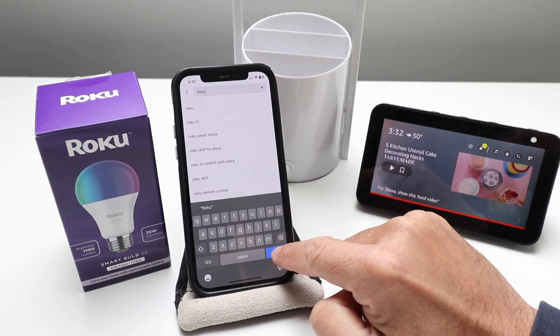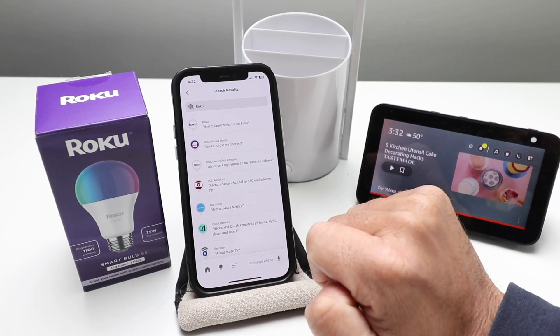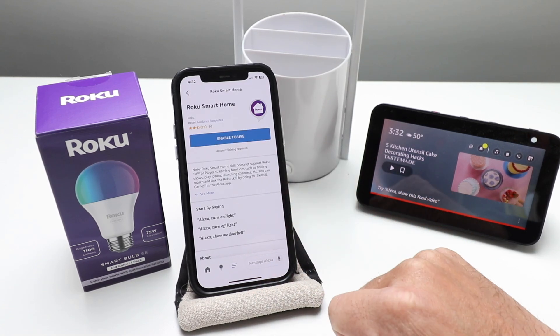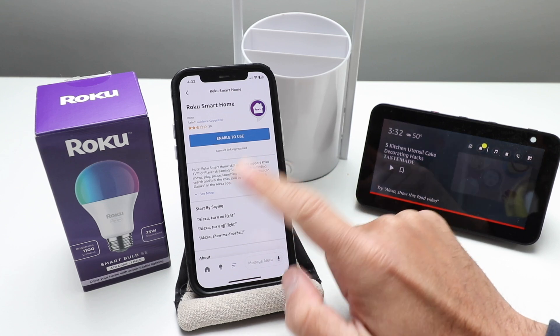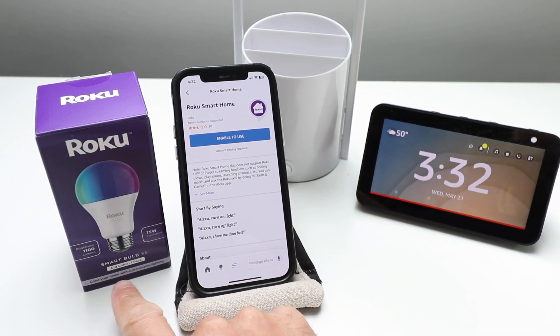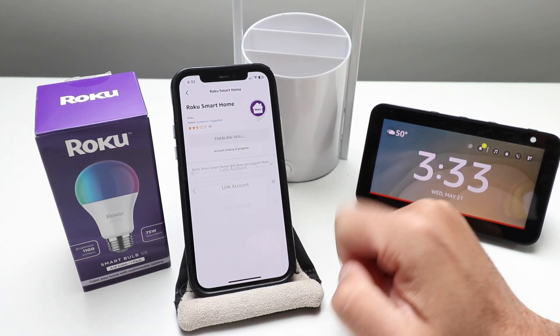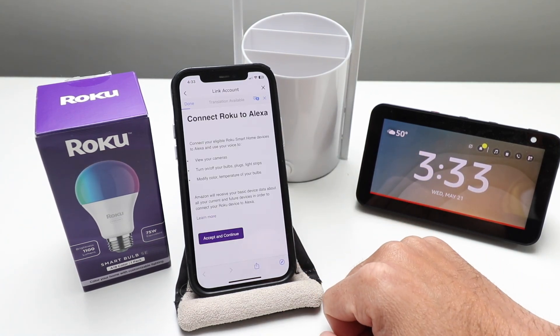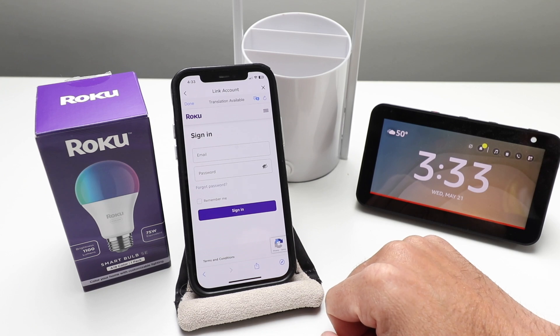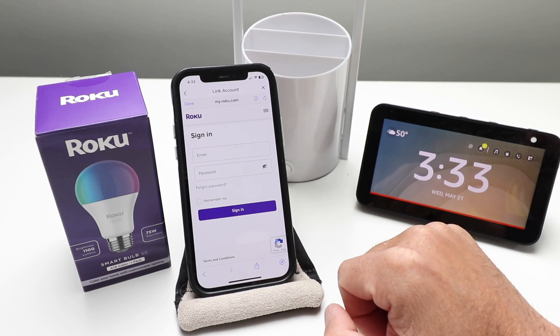We search for Roku and it says Roku Smart Home — we're going to click on that right here. We need to enable it to use this, and that's going to allow us to control our Roku smart light bulb with Alexa voice commands. So we're going to click Enable to Use right here, and then we're going to need to log in to our Roku account with our username and password.